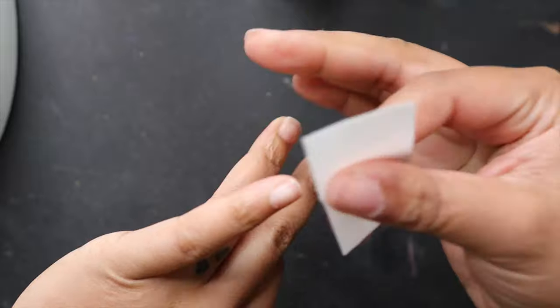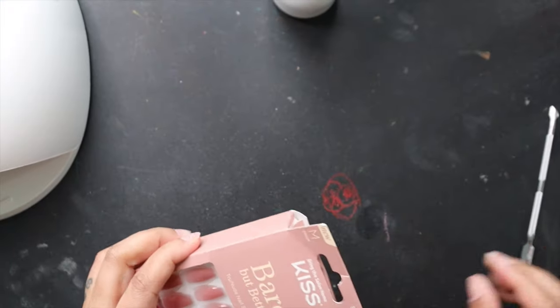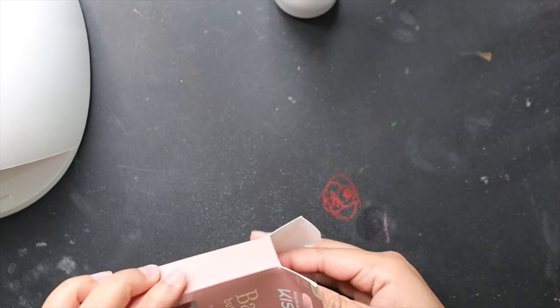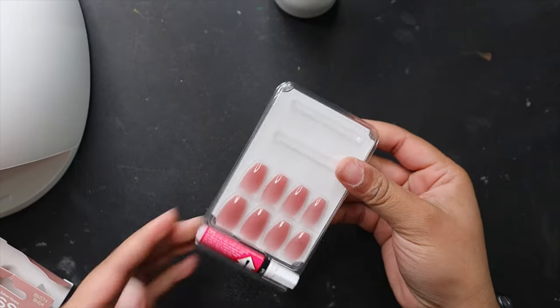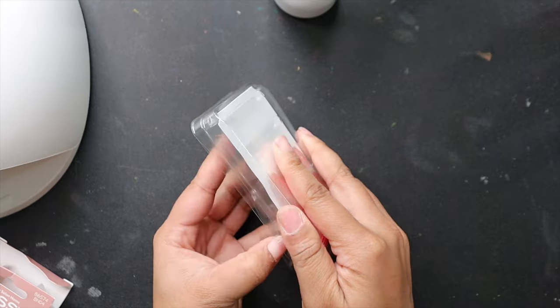After buffing, I take these alcohol pads and just wipe off all the excess dust from the nail buffer. You want to make sure you have a nice clean nail surface to start with.